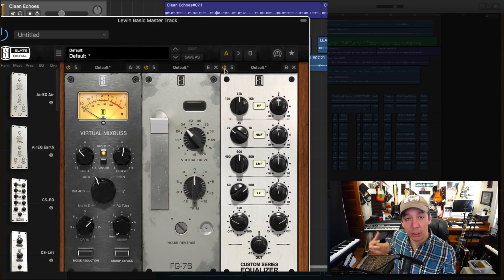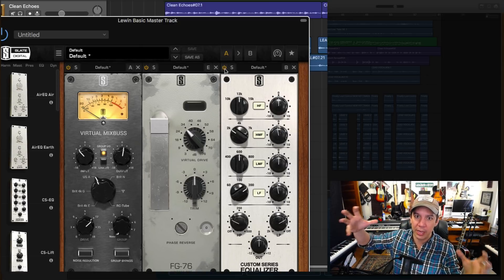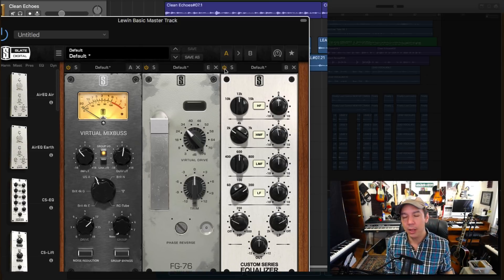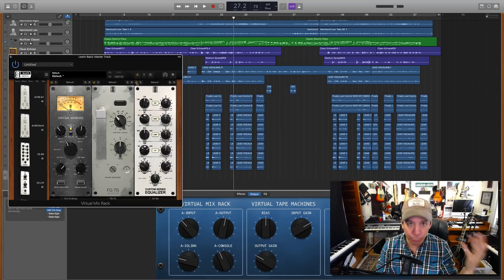That muddiness is going to come back in a little bit in the mastering. But as you raise the volumes of all of these instruments, those super thuddy sounds like bass or kick drum will just throw your master out of whack — you're just turning up all that mud. So you want to make sure you get rid of the mud before you start turning it up. Pretty simple thing.